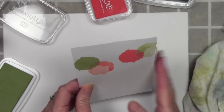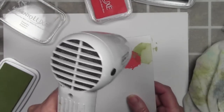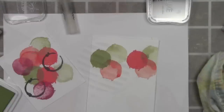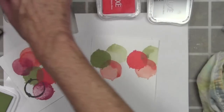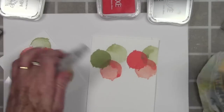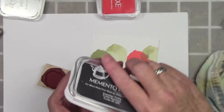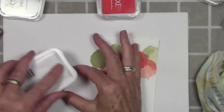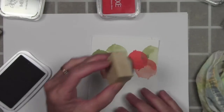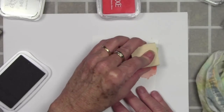Once I'm happy with that placement I can go ahead and heat it again with my heat tool. I've used a scrap piece of paper to stamp my green circle so I could get another second generation stamping, and I also use that palette as a test to see how the inks sit on top of each other. Here I'm using the Espresso Truffle and stamping that little coffee ring, which is about the same size as the circles I'm stamping.